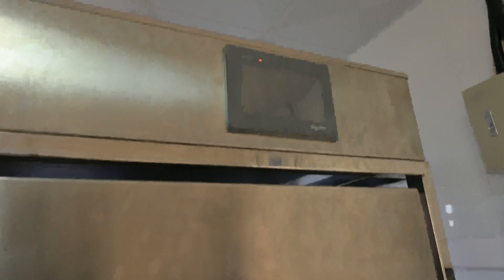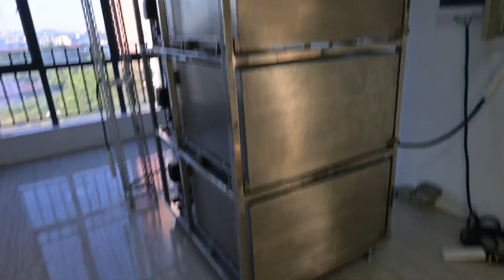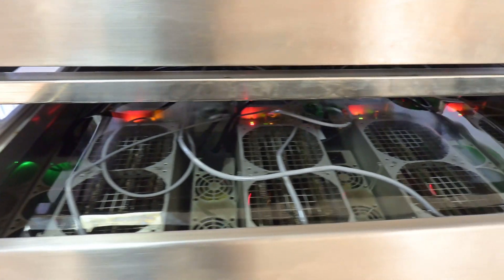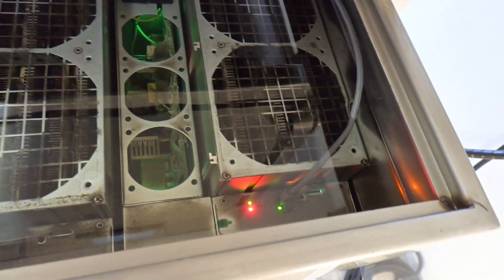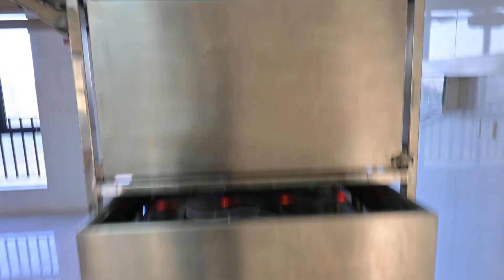Without any further ado, let me show you how this system works. Let's turn on the system. We have a Schneider interface, and we can choose English over here. This immersion cooling system is composed of three floors — pump one refers to the top floor, pump two refers to the middle floor, and pump three refers to the bottom floor. Let's open the drawer. It's very smooth. That thing is organic glass. Right now you can see a red light because we're disconnected from the internet, so we cannot do any mining here today — we're just doing some testing. You can see four miners on the outside, and four other miners on the inside. One floor can host up to eight miners, so this unit can host 24 miners altogether.